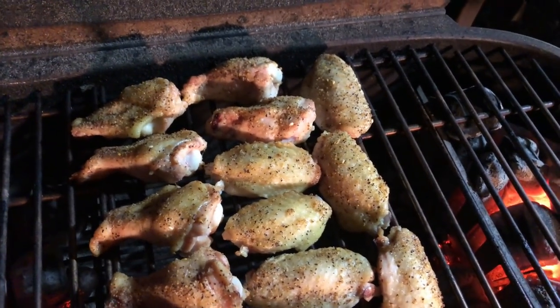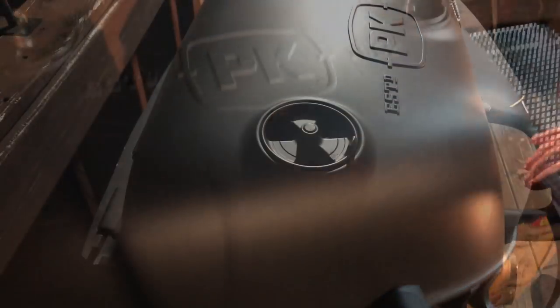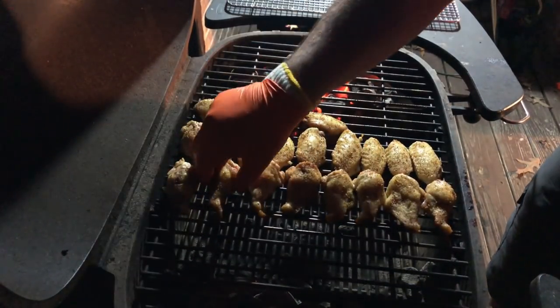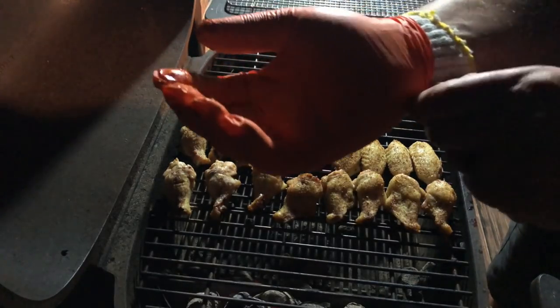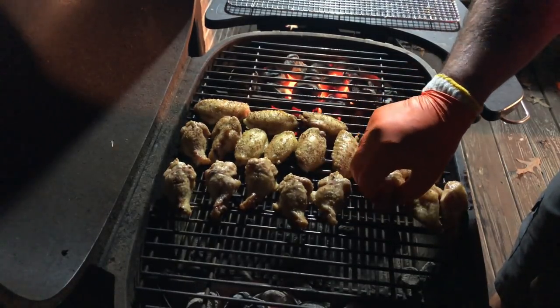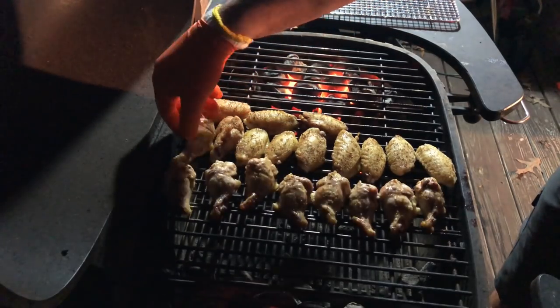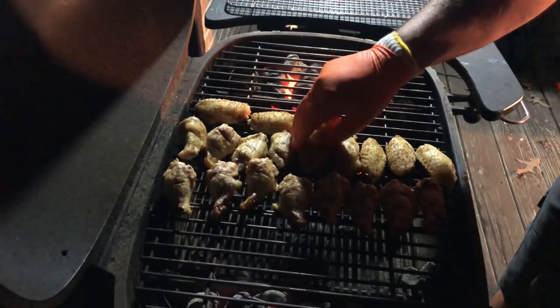After about five more minutes, we're going to go ahead and give all these a flip — these are going to be hot. I'm wearing a cotton glove under these orange gloves here to keep the heat off my hands; they work really good. So we're just going to flip all these and let them continue cooking.